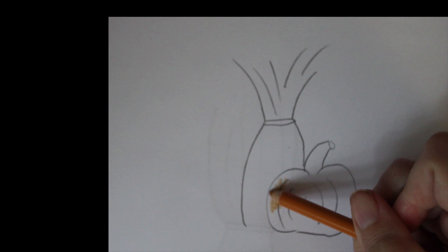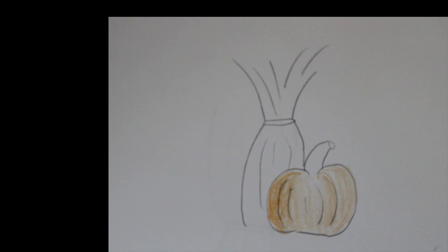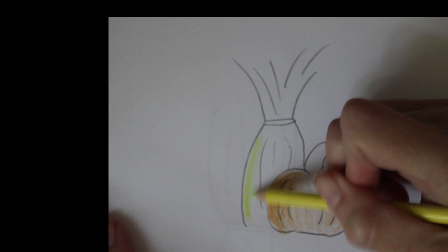Here are the two different sides. I am using a little bit of a piece of wood on the side. It is a piece of wood.